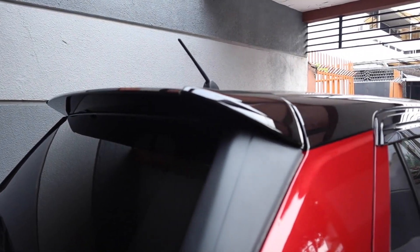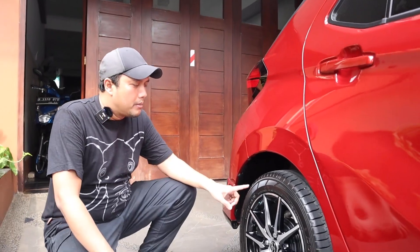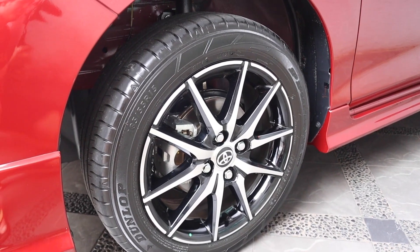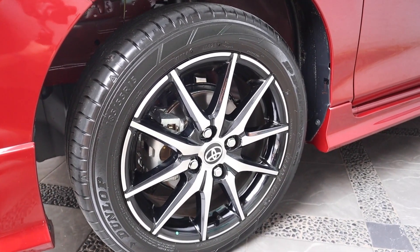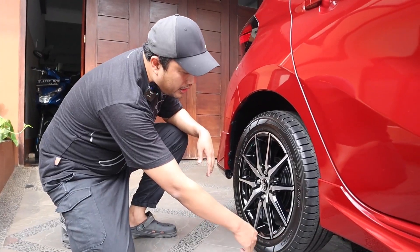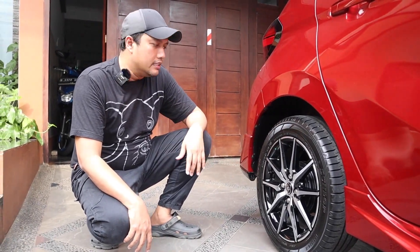Ada pilihan hitam atau dual tone ini berarti hanya yang merah, putih, biru. Lalu yang beda lagi sama tipe G adalah bannya. Kalau ban yang GR Sport ini dual tone juga, ada chrome dan hitamnya, dan ukurannya 15 inci — 185/55 R15. Tapi kalau yang tipe G, dia pakai alloy dan 14 inci.